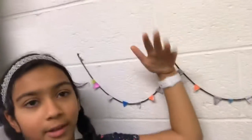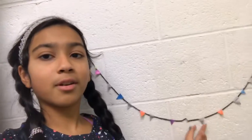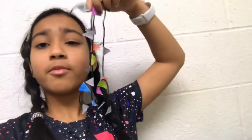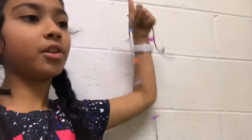Hi guys, welcome back to another video. Today I'm going to be reusing my wrapping paper to make a background. So we're going to give this background a break — the white still wouldn't stay there — and I'm also going to show you the process of putting it up, and we're going to make it out of reusable wrapping paper. If you're new, subscribe down below, give it a thumbs up, and let's hop right into this video.